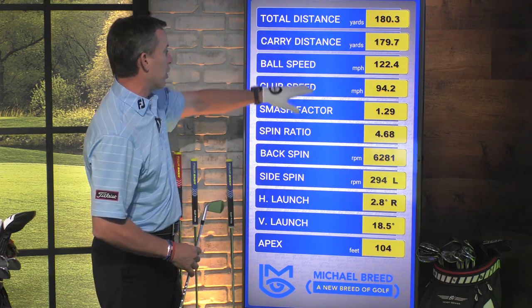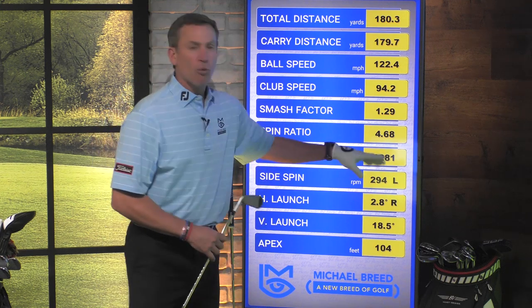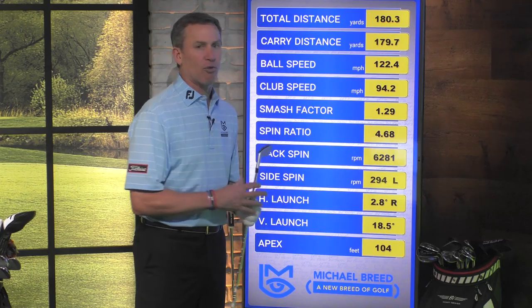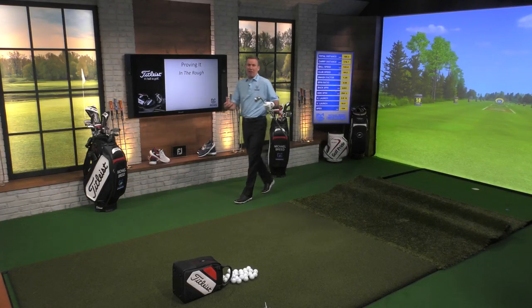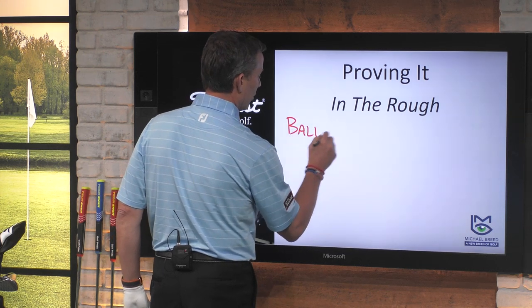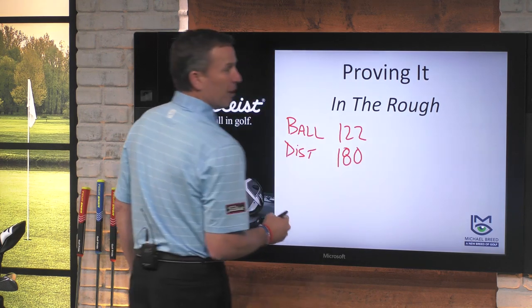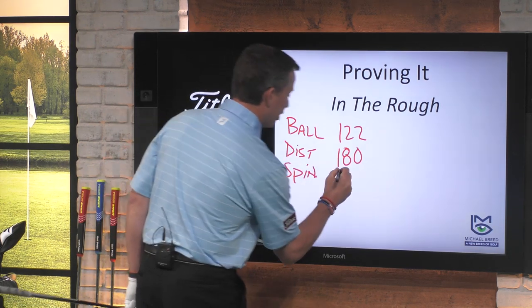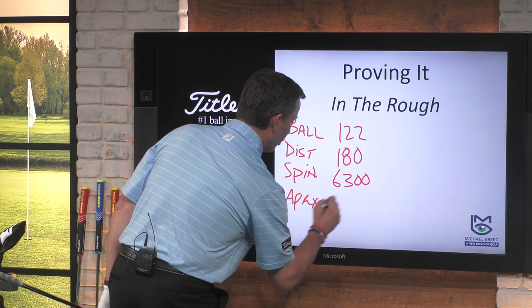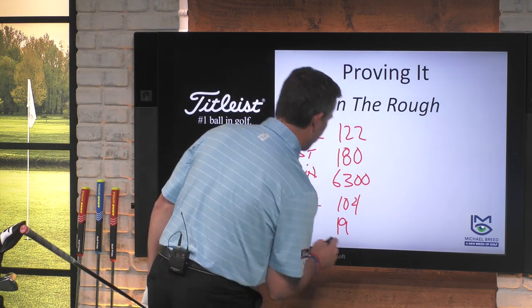I hit that ball about 180 yards. Ball speed right around 122 to 123. We start looking at backspin — we're at about 6,300. So we're going to go 122 ball speed, 6,300 backspin. I've got a launch of about 18 and a half at an apex of 104. Let me write this down: ball speed is 122, distance is 180, spin is 6,300, apex at 104 with a launch angle of about 18.5 to 19 degrees. That's my baseline. Now, here's what I got to do — I've got to bring the rough in.